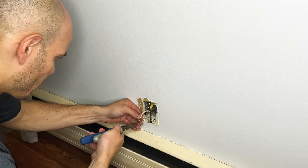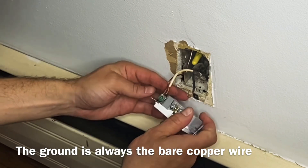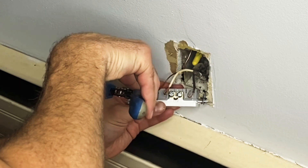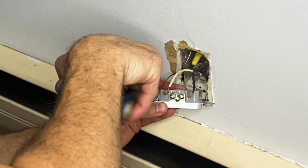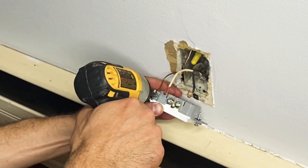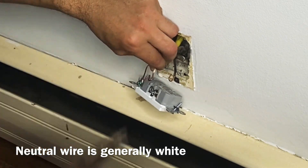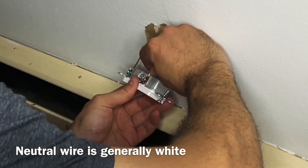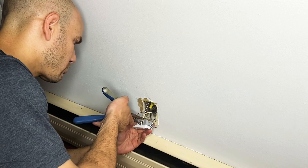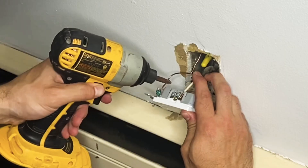With my needle nose pliers I'm adjusting the wiring so they'll easily hook onto the terminals. I first connect the ground, crimp the end, and then screw it in place with my drill. Next is the neutral wire — I'll adjust that wire with my needle nose pliers and attach it to the same exact terminal that was on the previous outlet. Crimp the end, then secure it with the drill.